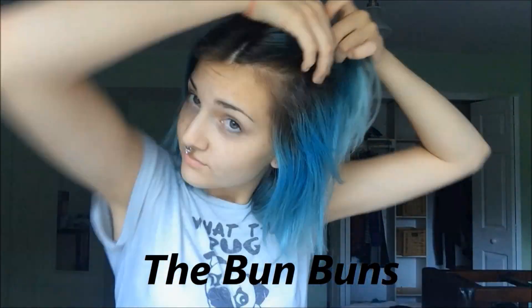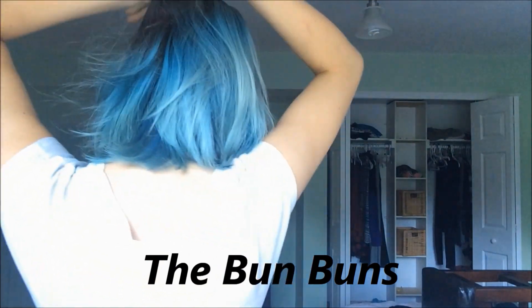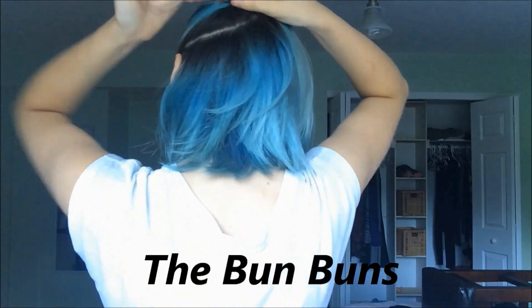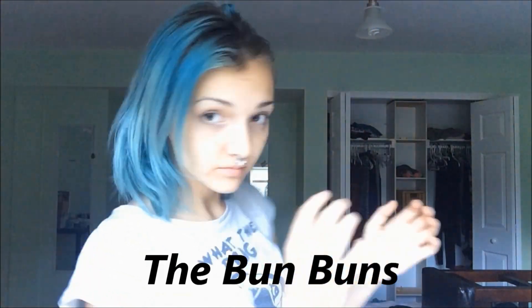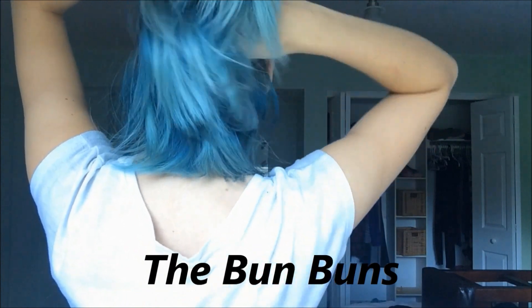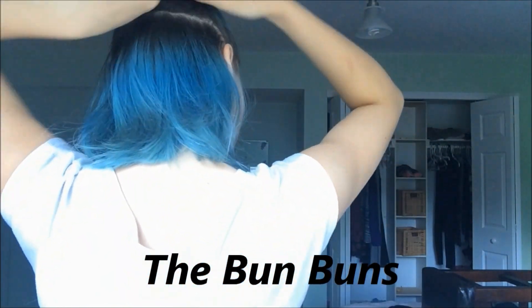For this next hairstyle, give yourself a middle part and take the two halves of your hair. Point your fingers up the same way you did for the half pony, twist it up until it's in a bun, and tie a hair tie around it. Do the exact same thing on the other side. Make sure you twist it really tight because if they're too loose they'll get floppy and might fall out.